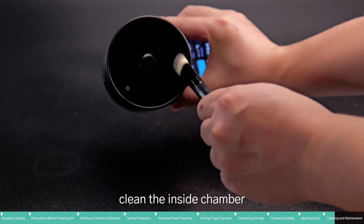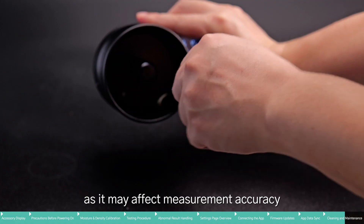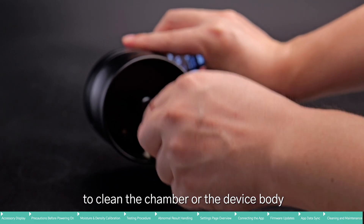After use, clean the inside of the chamber and main unit with a brush to remove any residue, as it may affect measurement accuracy. Do not use steel wool or other abrasive materials to clean the chamber or the device body.